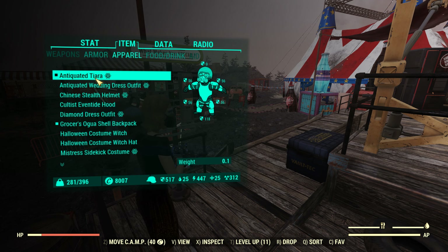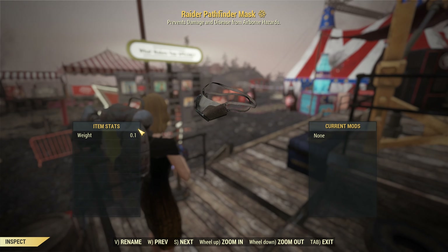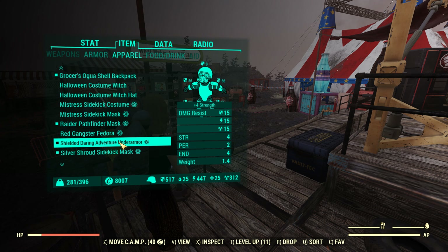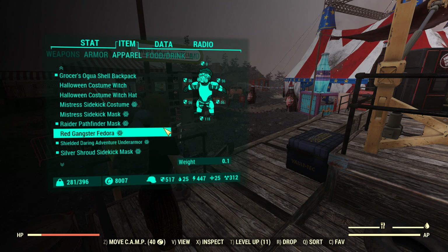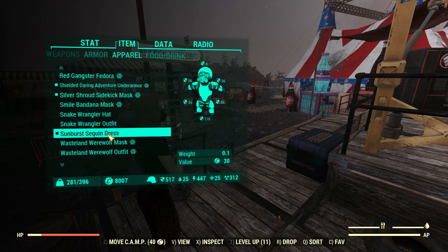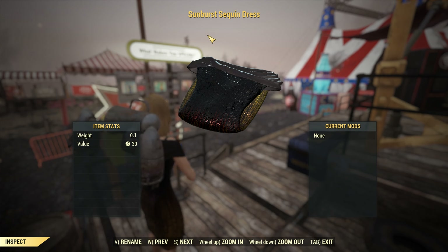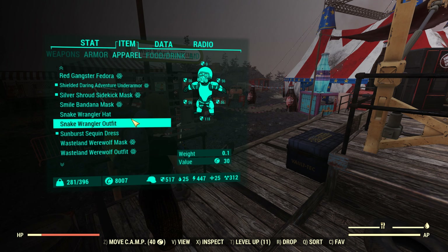I'm using the tiara with the raider pathfinder mask, along with the under armor with the shielded lining mod on, the silver shroud sidekick mask, and the sunburst sequin dress right here. That's pretty much it.